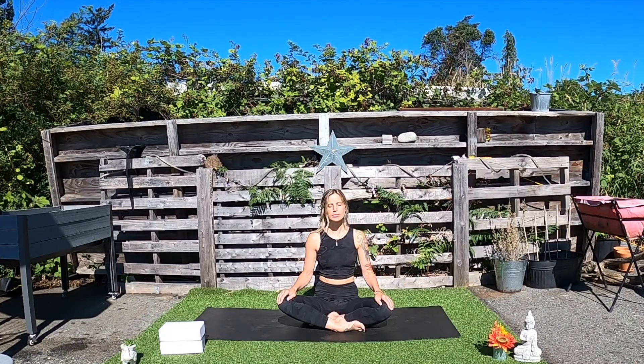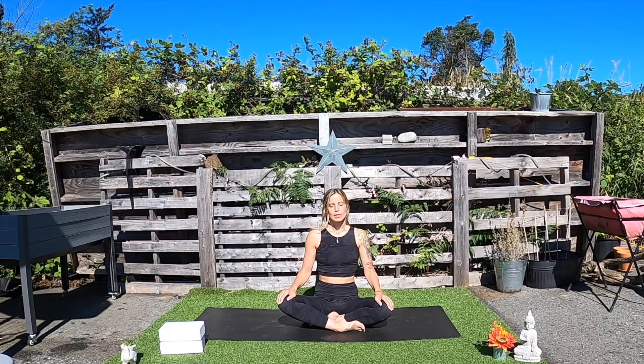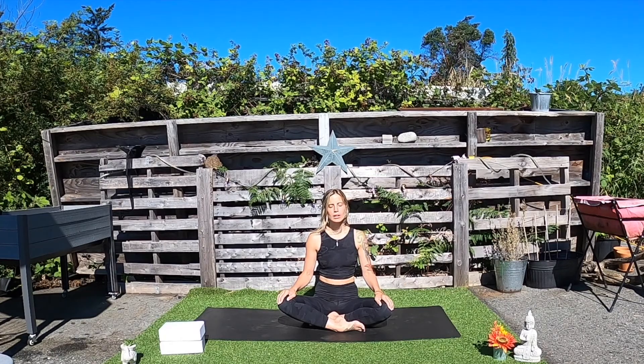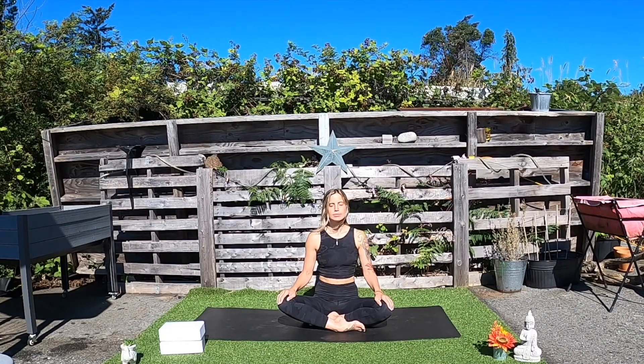Last one. Nice, deep inhale to lift the heart a little bit higher. Maybe hold the inhale in. And exhale through an open mouth. And then returning to a long, deep breath in and out through the nose.